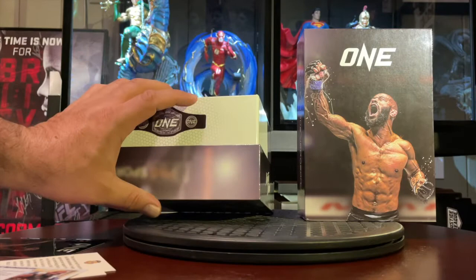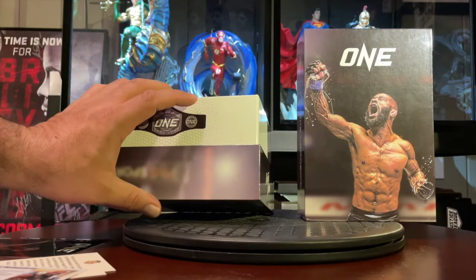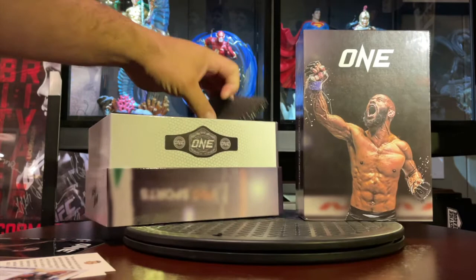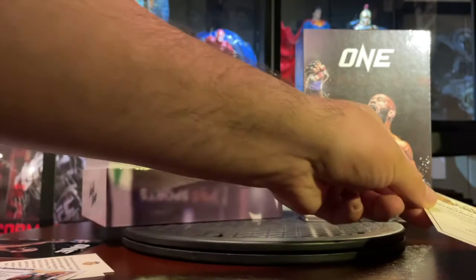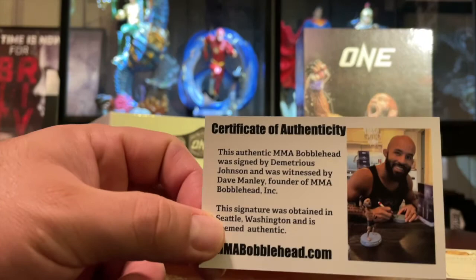That's a really cool thing and I'm glad they were able to hook that up. It had a certificate of authenticity, and I guess they made 550 of them, which is still a very low amount.